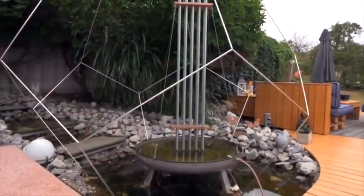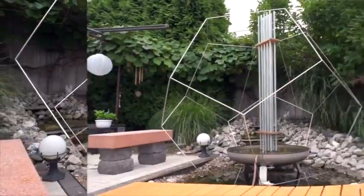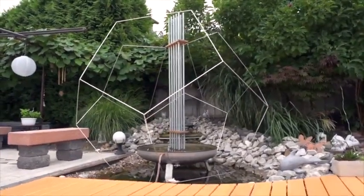Also, warum das Wasser da unten fließen muss: Es gibt eine Pumpe, wo es rein oder raus geht aus diesem Behältnis. Das ist dasselbe Prinzip wie die große Anlage, nur in Mini.